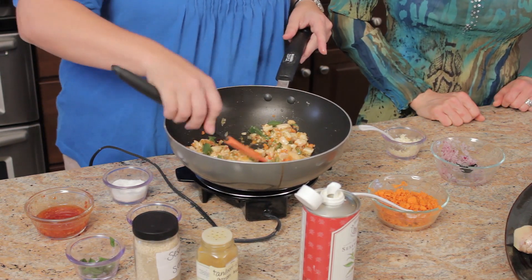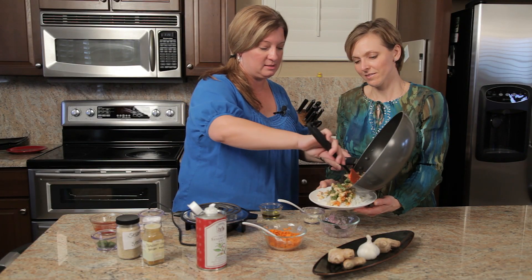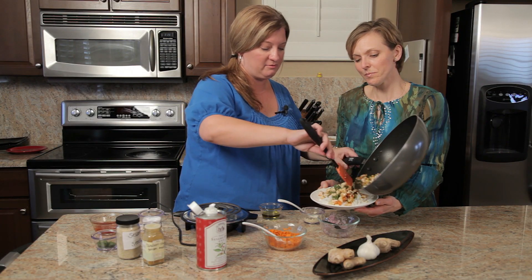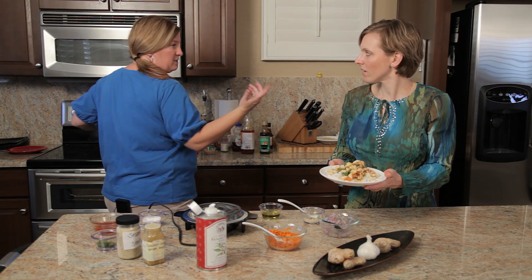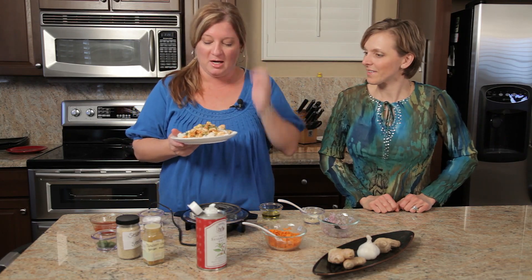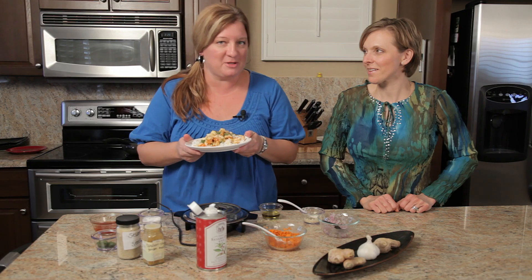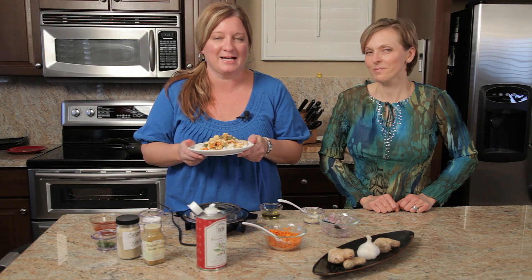We're going to plate this up. We have our jasmine rice already ready — one of my favorites. It's almost like a sticky rice, the kind they use in Asian restaurants. And there you have it — your chicken stir fry with green bell pepper and a whole bunch of other love in there. I'm Chef Amy Hoagie; you can check me out at chefamy with two E's dot com.